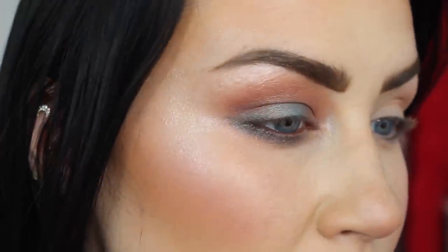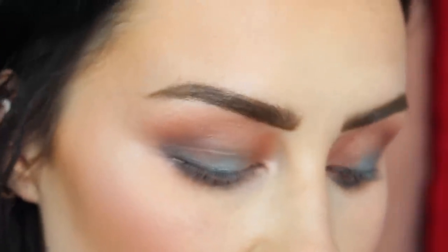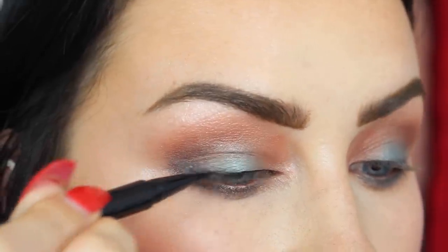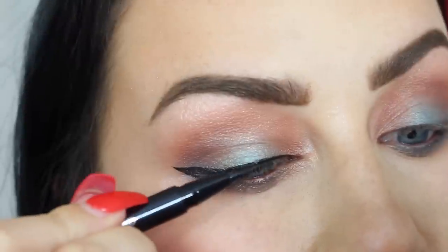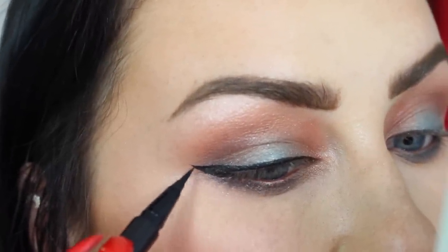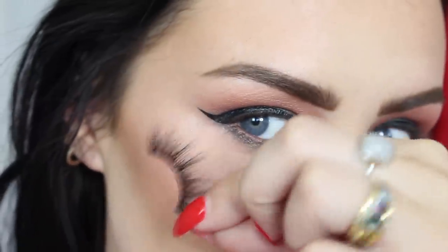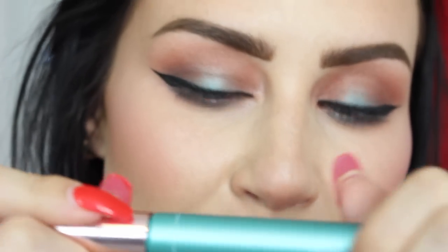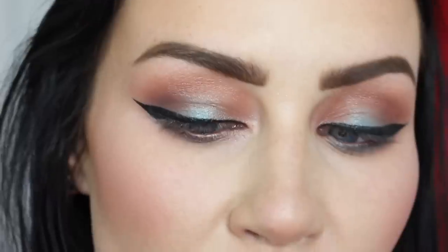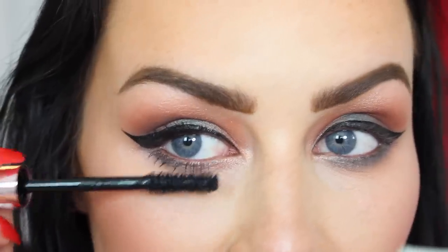The next product is the Diorshow On Stage liner in vinyl black — waterproof liquid liner. I draw a line all the way across my lid and wing it out ever so slightly. Wow, this is so precise! I can really get a nice sharp line with this. I'm also applying Lily Lashes in the style 'Miami.' Whilst the lashes are drying, let's try the L'Oreal Paradise Ecstatic waterproof mascara — the wand has nice bristles, not those rubber ones that always stab me in the eye. Oh I like that — it makes my bottom lashes look so long!